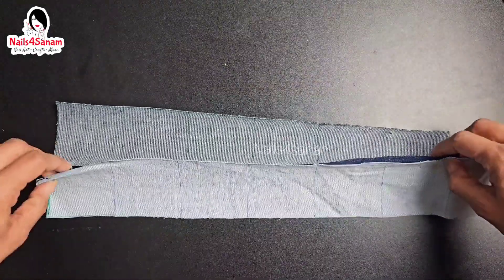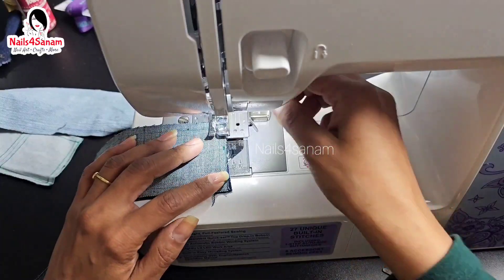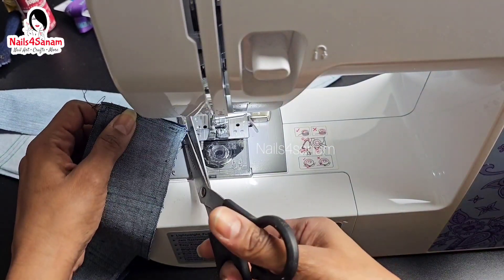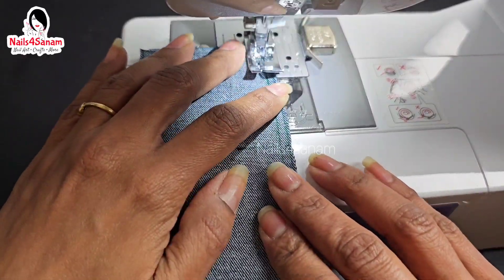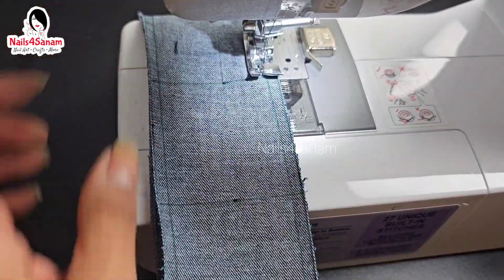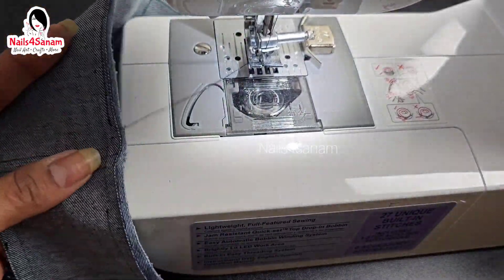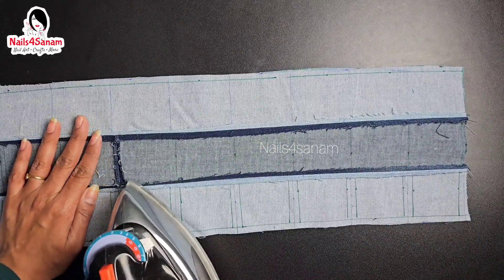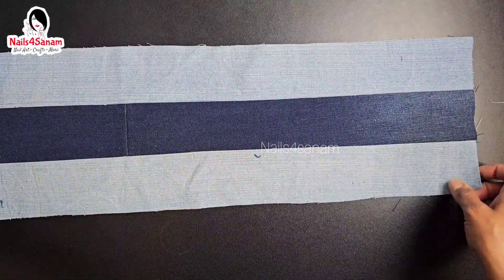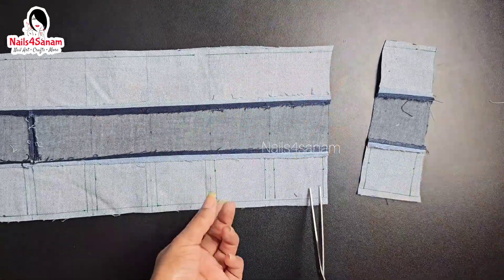I'm going to attach two strips of contrasting colors together like this with a 1/4 inch margin and stitch it. Then I smooth out the edges with the iron so that it is as flat as possible. As you can see it now has multiple stripes. Now I'm going to cut the squares like this.